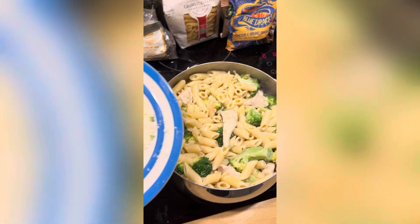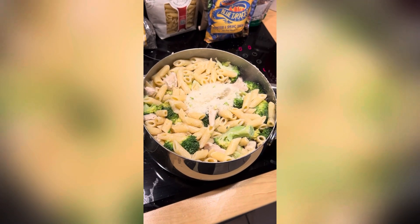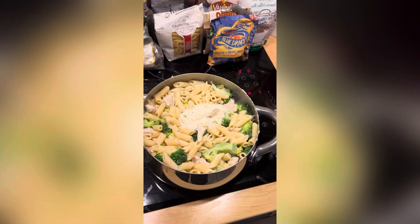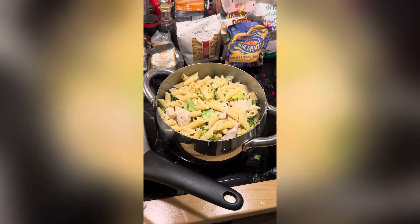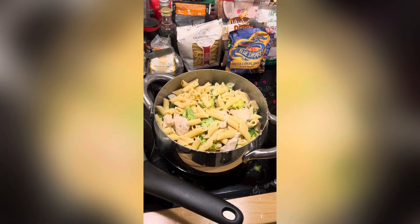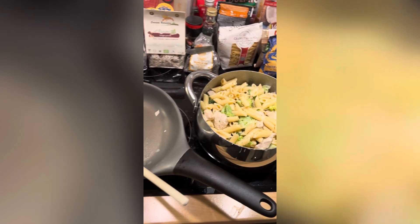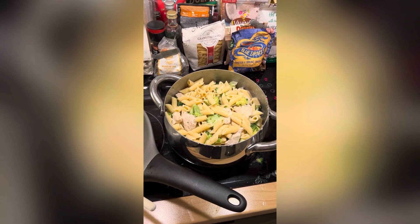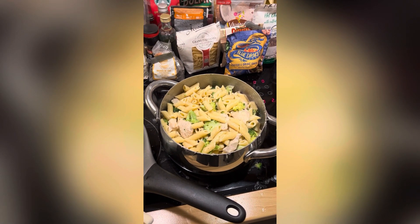The broccoli is all stirred in, so I'm just going to add some parmesan now on a very very low heat, just to keep it kind of bubbling under. Once the parmesan has been stirred in it should be ready — I'll give it a few minutes, stir it around, and then serve it out. So there you go, that's the chicken alfredo all cooked. Chloe's already had one bowl and I've had a small bowl. It tastes good. If it needs any more seasoning you can always add salt and pepper, and you can also add some more parmesan — and that's it really.